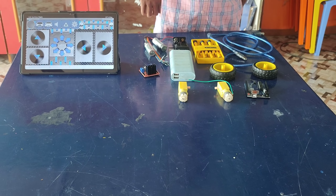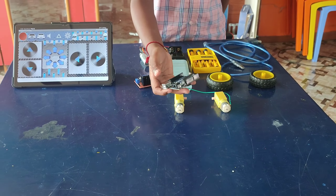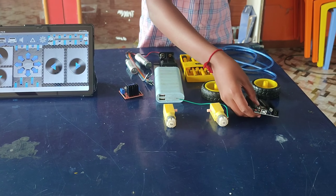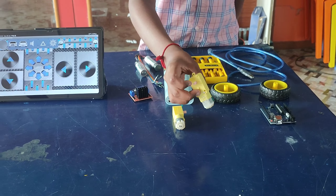In various settings, there is a growing need for efficient and automated item delivery systems, whether in a household or a commercial space. The lack of a streamlined autonomous serving solution poses challenges for convenience and efficiency. This project implements a wireless control mechanism using Bluetooth technology, allowing users to interact with the robot remotely using a mobile device or other Bluetooth-enabled controllers.